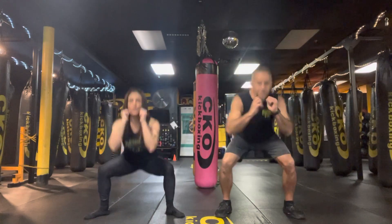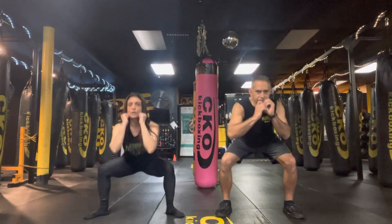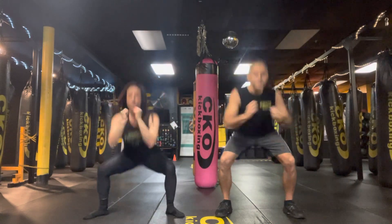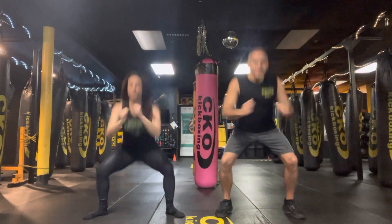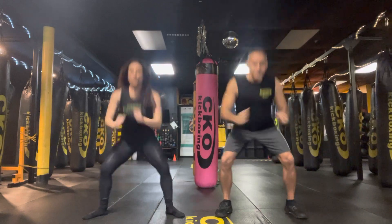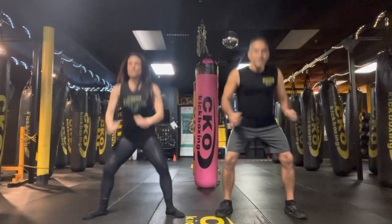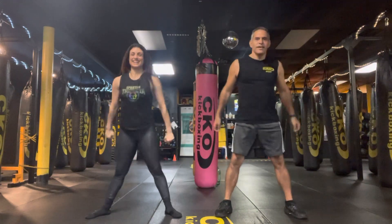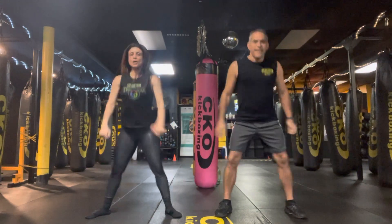Woo! 2, 3, 4, 5, 6, 7, 10. 3, 5, 6, 7, 10. Woo! Woo! Woo!